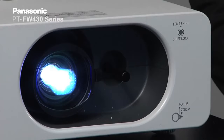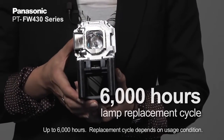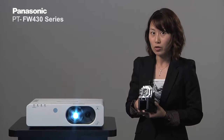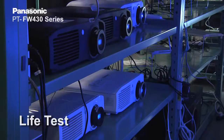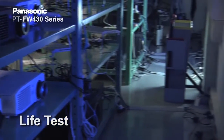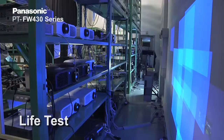Let's start with the lamp. The lamp in the FW430 series has a long lamp life of 6,000 hours, and that's rated not in eco mode like many other projectors, but it's rated in normal mode. That's possible because we not only manufacture the lamp itself at Panasonic, but we also make the driving mechanism here at Panasonic.